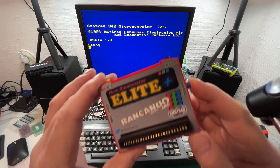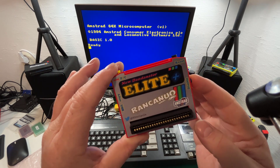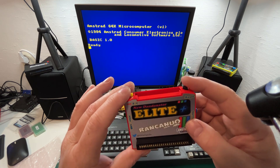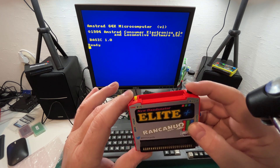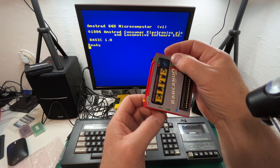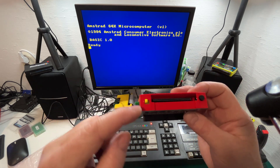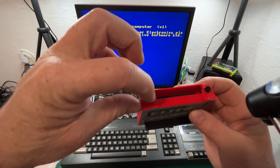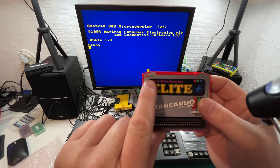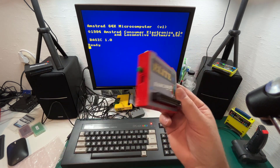On the right there's a nice Amstrad logo, and there's a blue button which says 'Disable'. If you press and hold that when you turn on the CPC, it will bypass the Dandonator and bring you straight to the normal CPC loading screen. On the top we've got a reset button. The 'Alter' button is actually diagnostics. Up at the top there's a little yellow switch that switches back and forth.